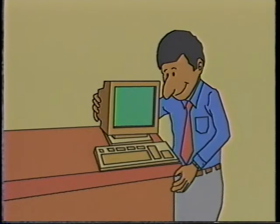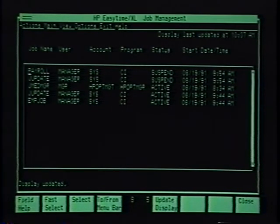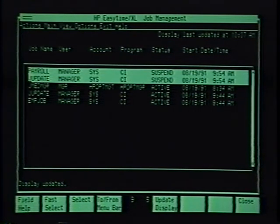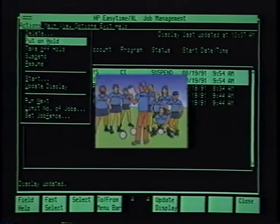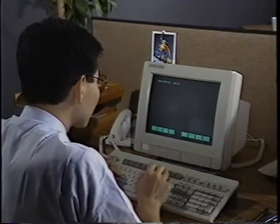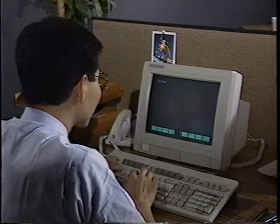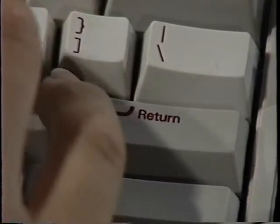Working with a computer means telling it what you want it to do. Sometimes you will do this directly by typing commands in yourself. Or you can use HP EasyTime for many of your tasks — it's a tool that lets you skip using many of the direct computer commands. HP EasyTime is a very convenient way to communicate with a computer. MPE XL is like the HP 3000's coach. Known as the operating system, it is the set of commands built into the computer that tell it what to do. The most basic MPE command lets you log on to the system. To log on, you turn on your terminal and press the return button until you see the MPE XL logon prompt.